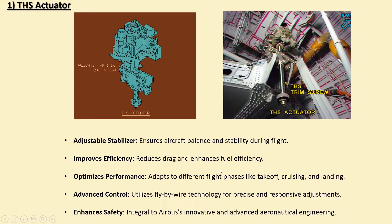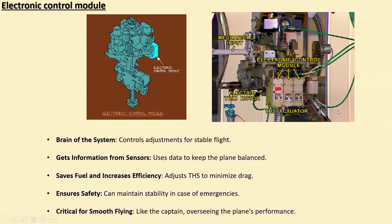Next is the Electronic Control Module. Here is the Electronic Control Module — you can see it is like a box. The Electronic Control Module, or ECM, in the Airbus A320 Trimmable Horizontal Stabilizer is like the brain of the system. It helps the plane stay balanced and stable during flight. It receives information from sensors and uses it to adjust the THS to keep the plane flying smoothly, saving fuel and making the plane more efficient. If something goes wrong, the ECM can still keep the plane safe by ensuring it stays stable — the ECM is like the captain making sure everything runs smoothly in the sky.